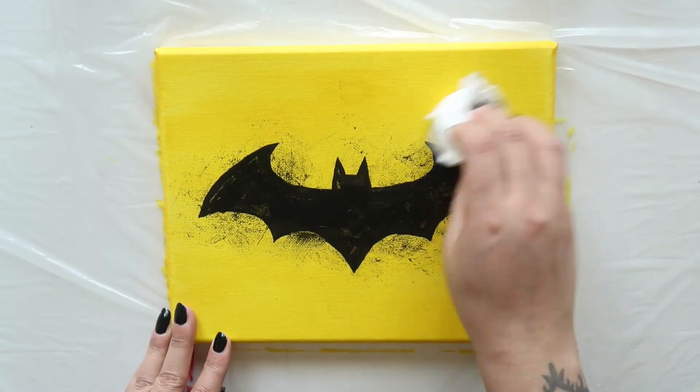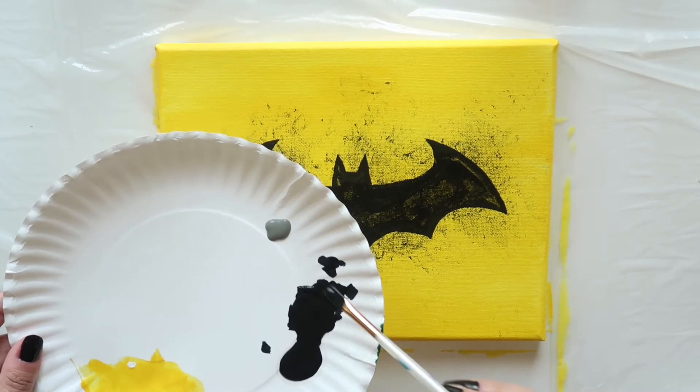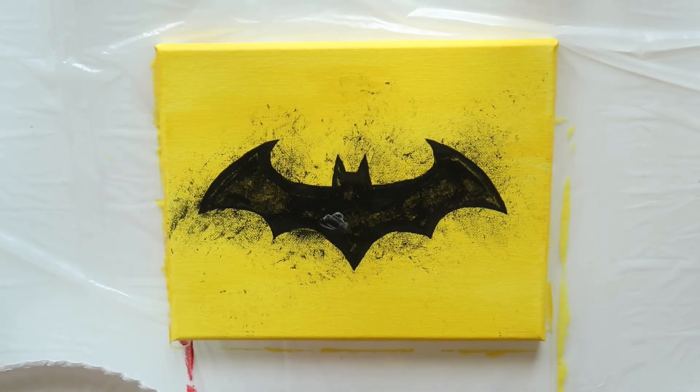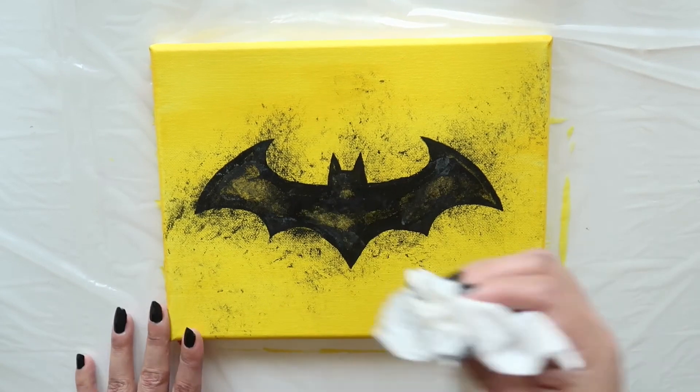Add some more black paint and dab again. Then add a bit of that steel gray and repeat with the dabbing, making sure to spread some of the color onto the upper right and lower left of your canvas.